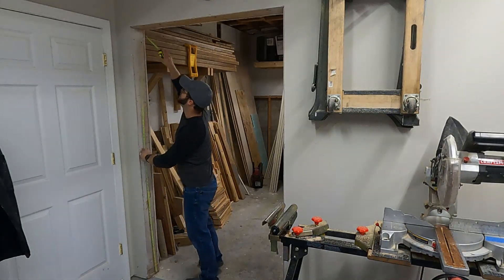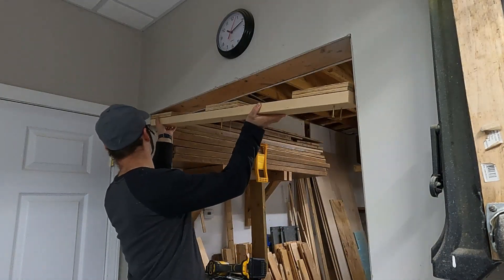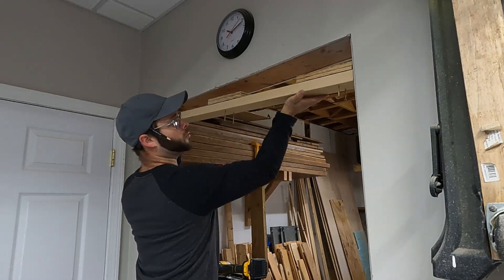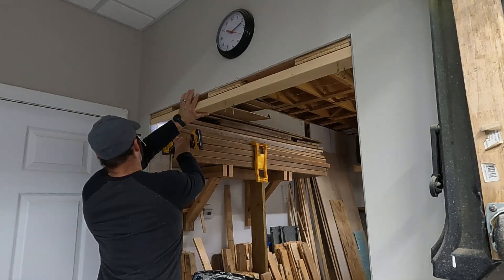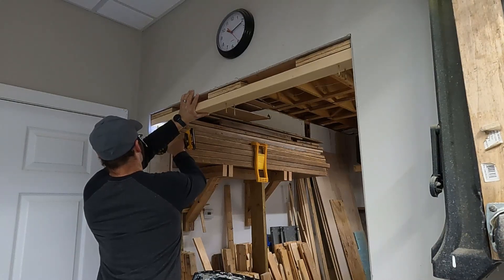I start off by measuring the opening. I have to make a filler piece because my opening is too tall. If you have a standard size opening you may be able to skip this step. I'll come back and fill that space in with drywall later — maybe.